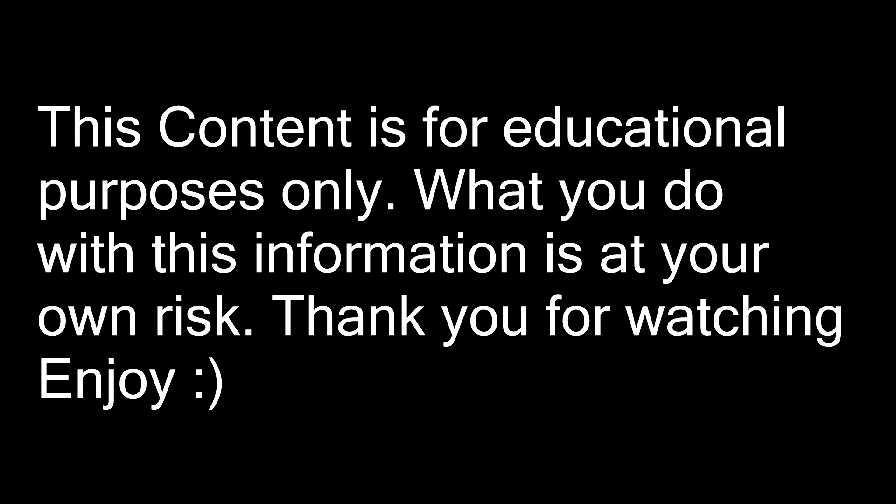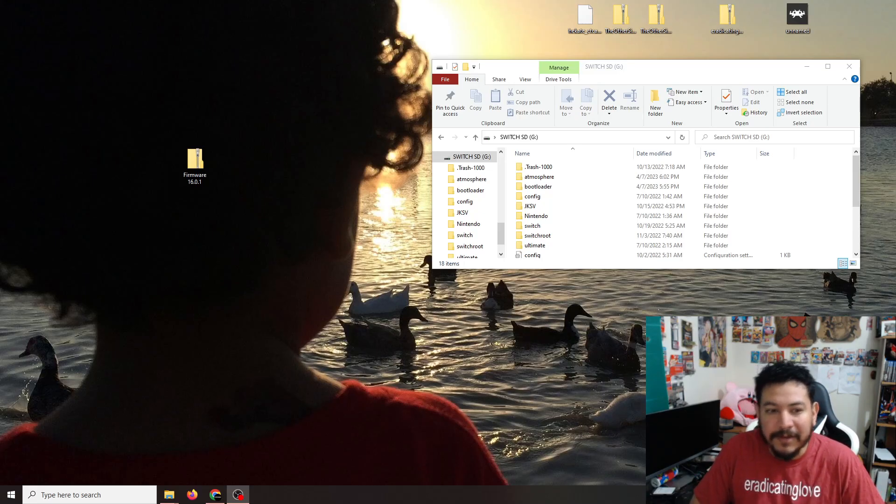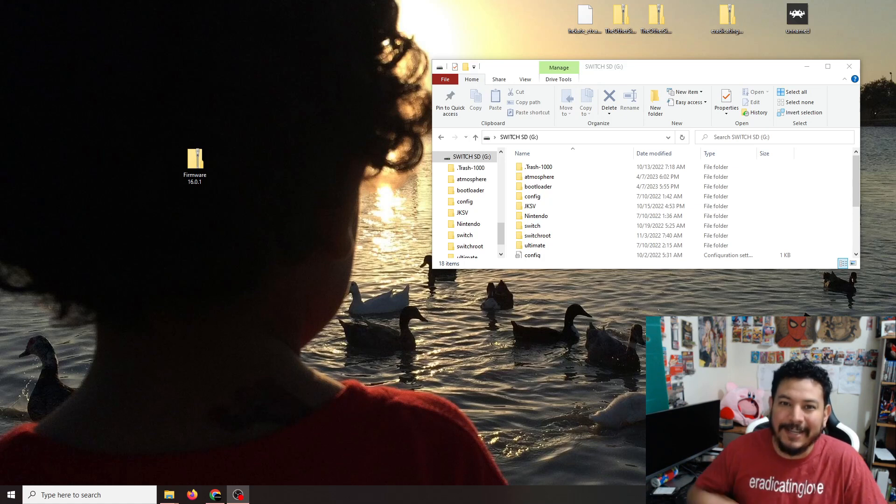This content is for educational purposes only. What you do with this information is at your own risk. Thank you for watching. How's it going everyone, welcome back to another video. Today we're going to be updating our Switch firmware offline, so let's go ahead and check it out.